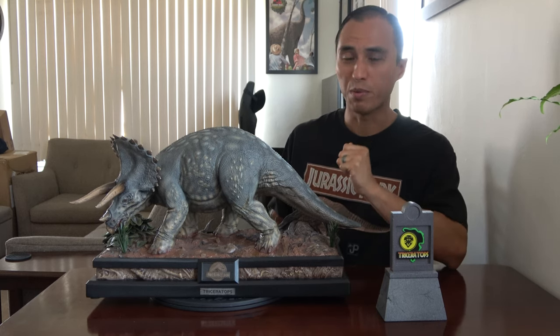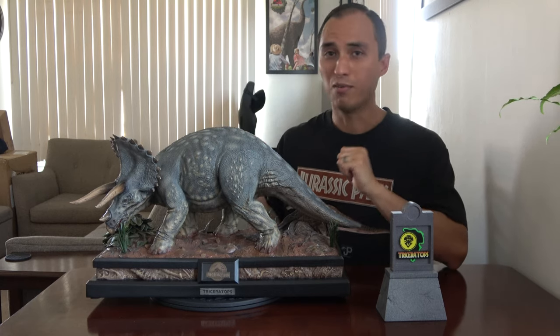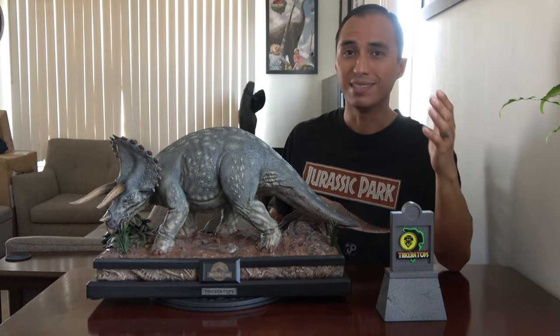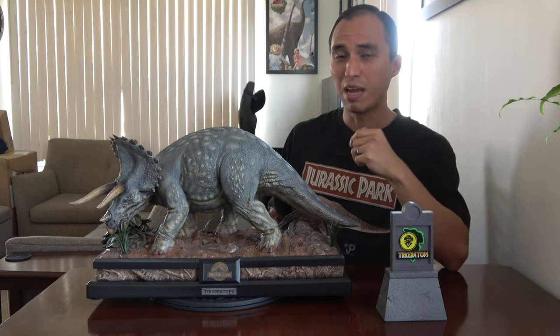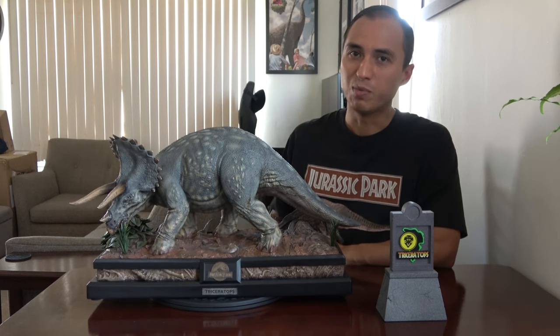I'm super impressed, but for me this thing is huge — I'm kind of overwhelmed by it. I actually have the Jurassic Park Prime 1 T-Rex coming in, which should arrive today, so hopefully I can do a review on that, but I was not expecting the Triceratops to be this big.